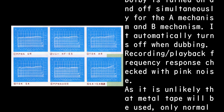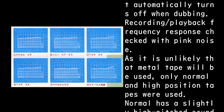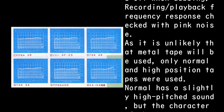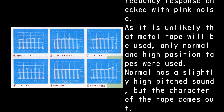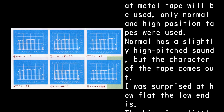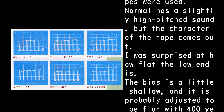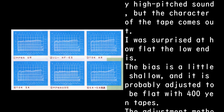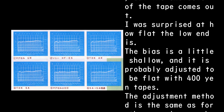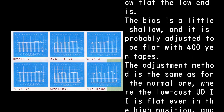Dolby automatically turns off when dubbing. Recording/playback frequency response was checked with pink noise. As it is unlikely that metal tape will be used, only normal and high-position tapes were tested. Normal has a slightly high-pitched sound, but the character of the tape comes out. The low end is surprisingly flat; the bias is a little shallow.